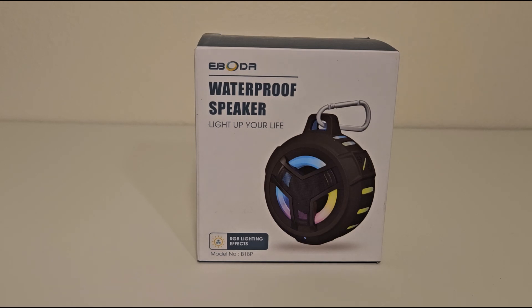Welcome back ladies and gentlemen. I just got my eBOTA waterproof speaker. I'm going to open it up, see what it looks like, and we'll test it out.